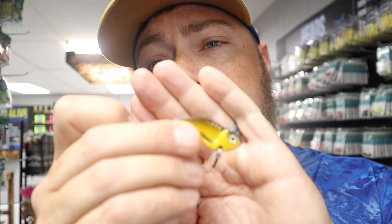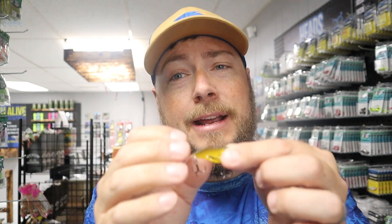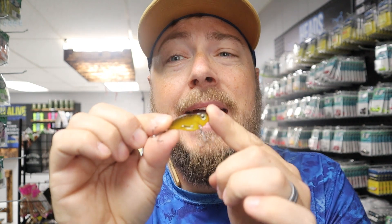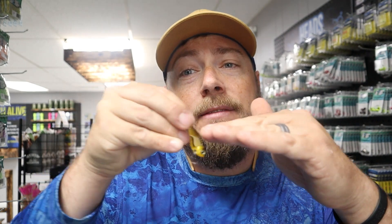Now if you want to cast it, you can go with some of the holes towards the rear of the bait. What happens when you put your line to the holes towards the back of the bait is it adds more angle — it tips it kind of head heavy — so that when you're casting, the water is catching it as it's coming horizontal and giving that flutter action and aggressive wobble on a blade bait.